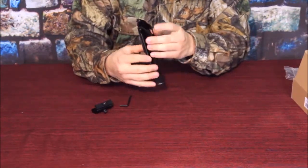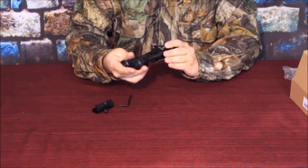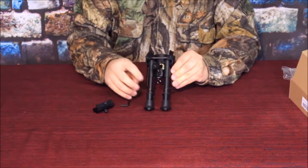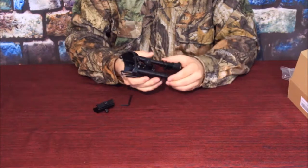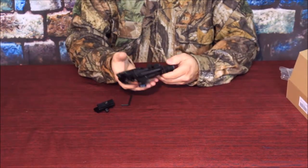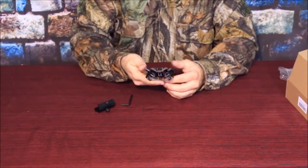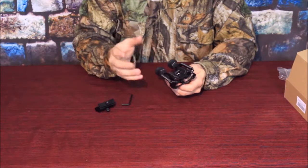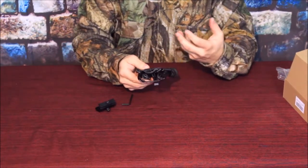Now the big thing that's different about this model versus the previous model is this is actually carbon fiber. Now it's going to be very difficult for you guys to see the actual texturing of the carbon fiber in the camera — hopefully we can get enough lighting on there so you can see at least a little bit of it. The carbon fiber is stronger and it is lighter than the previous model. I can feel picking it up — it's ounces lighter than the previous model. So it's definitely something that is going to make it easier to add to your rifle or long gun and keep it from making it overly heavy.